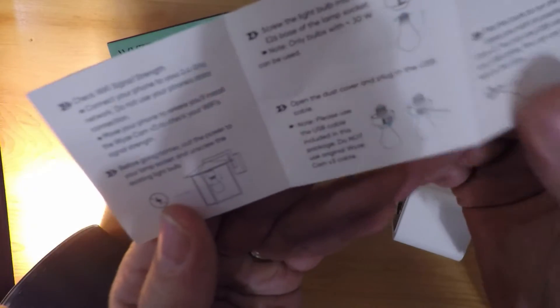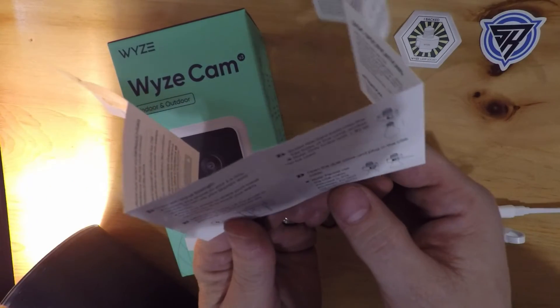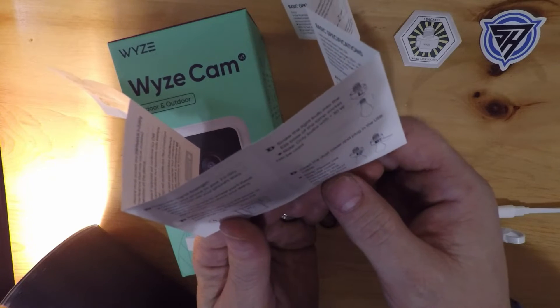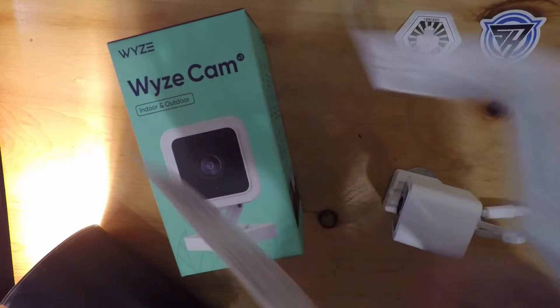Right here it says, quite specifically: please use the USB cable included in this package. Do not use the original Wyze Cam V3 cable.